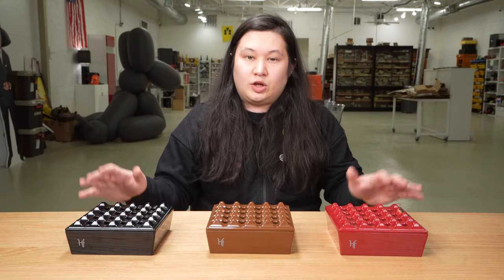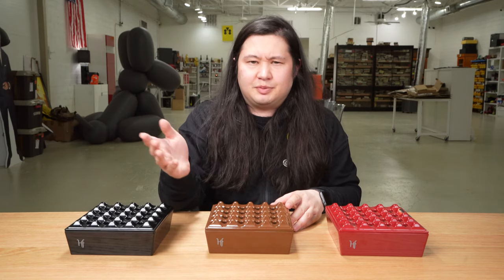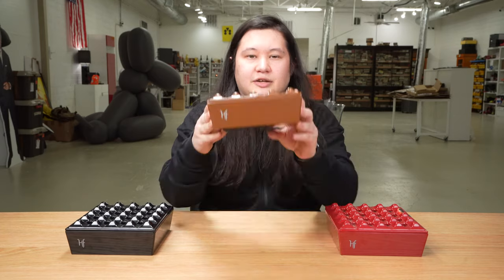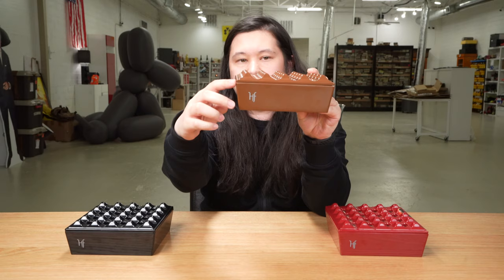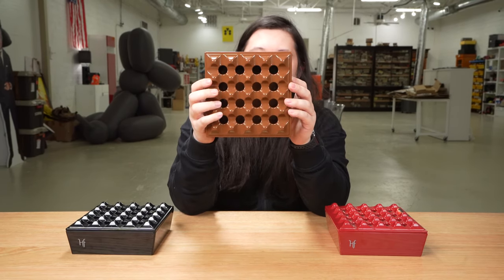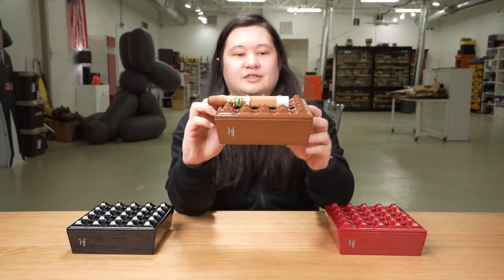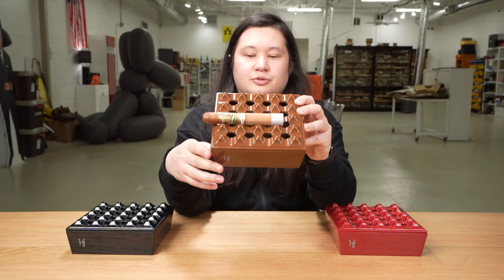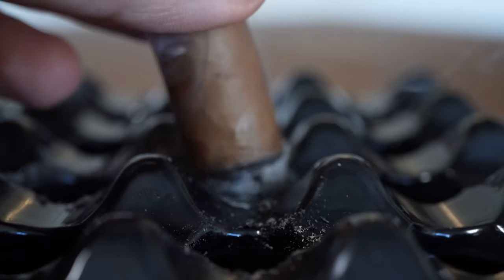So with that confession out of the way, these ashtrays debuted earlier this year, actually at TPE of all things. They are seven inches in both length and width — it's a square. The ashtray does protrude outwards from the bottom, so it's not a perfect 90-degree angle when it comes to these edges. Up top, it's got 16 small openings, and then it's got the peaks and valleys — the idea being that you can take your cigar and rest it on one of the peaks and valleys, and the ash falls through the openings so that way you don't have to see it.